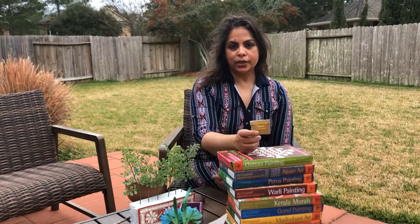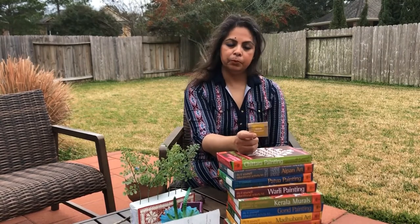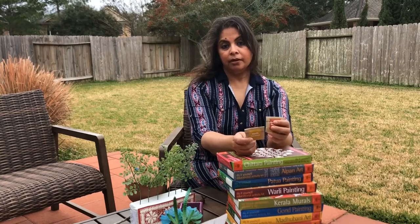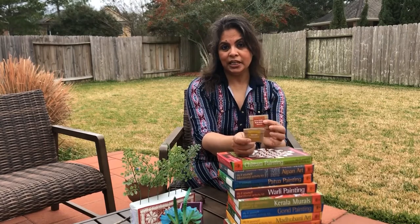Gorn is the natural gum obtained from Acacia plants, mainly Babool. It is used like any other normal glue for sticking pieces of paper. Here we are going to use it as a medium to fix the Geru Mitti on paper.